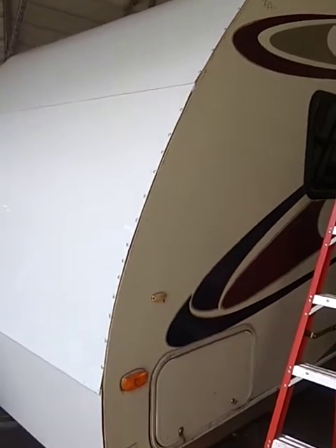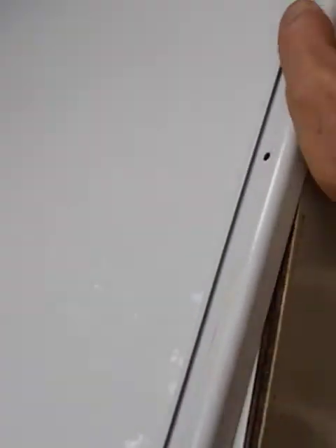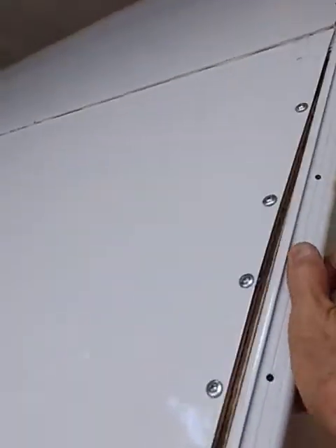Okay YouTube, we're back. I'm getting ready to put the J-rail on — that's this end right here. I'm doing this with a phone camera. The J-rail goes on here like this. Let me show you the problem I've come across: this S-seam right here, you see how that bows out right here?